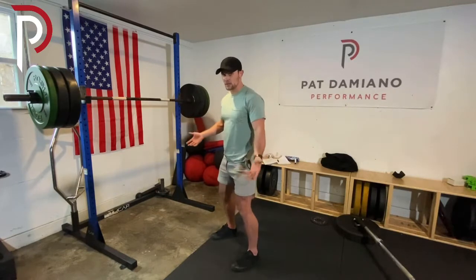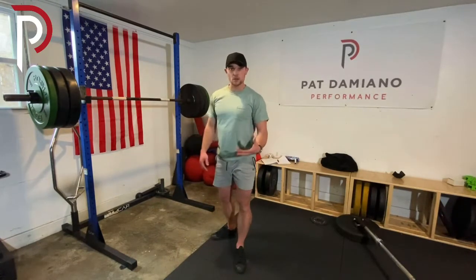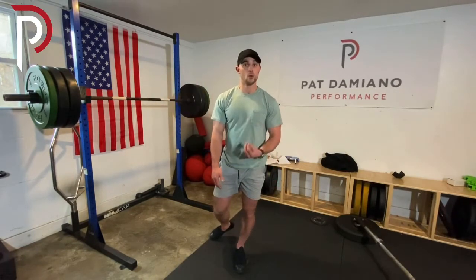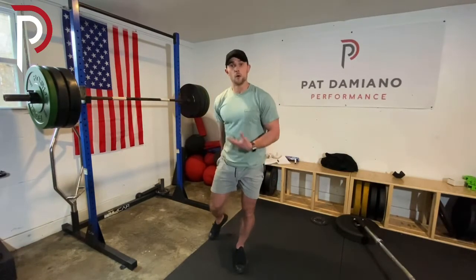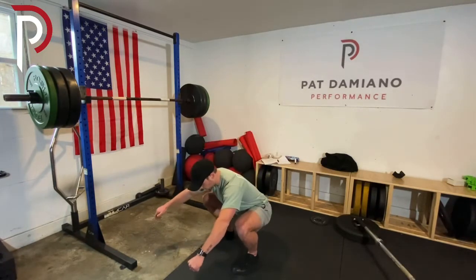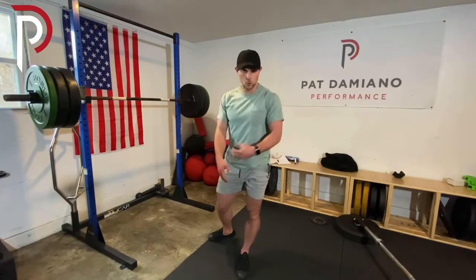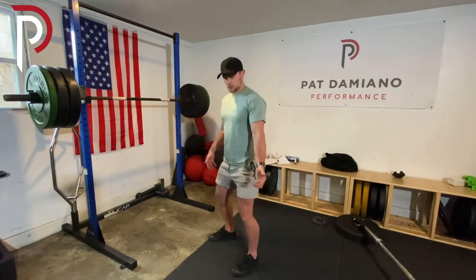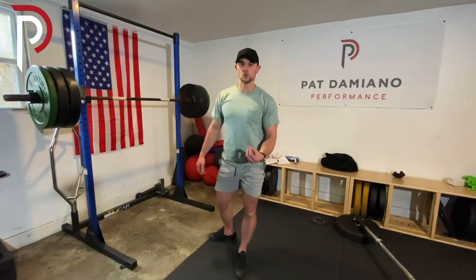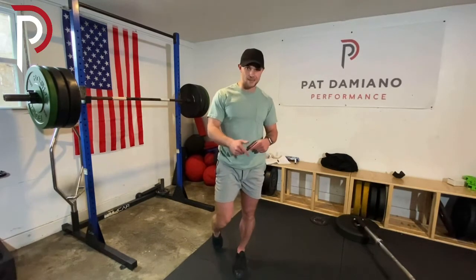If you want to build strength — your body's ability to stay here and get here comfortably all the time — you've got to be hitting those positions with load. A foam roller might take you from here to there, but then you have to build strength in there. You warm up and increase your range, but then you have to hit those ranges of motion in your workout and build strength there. That's what's going to build lasting mobility.